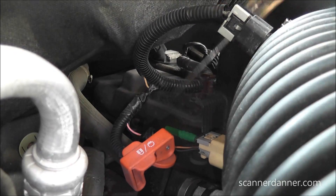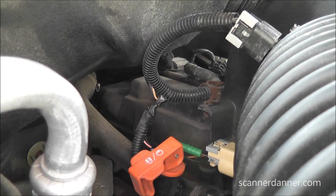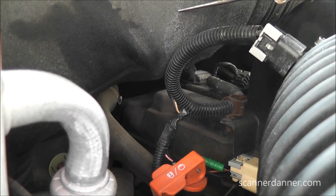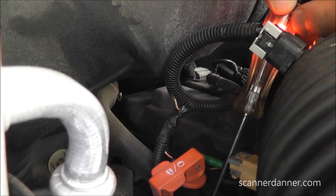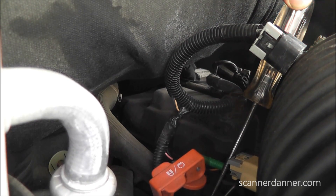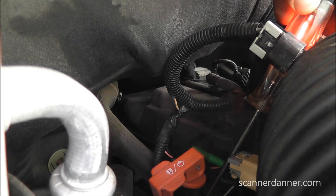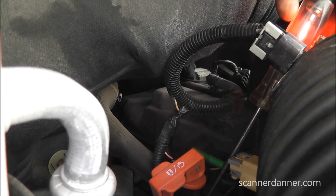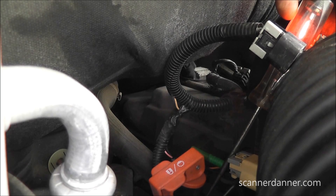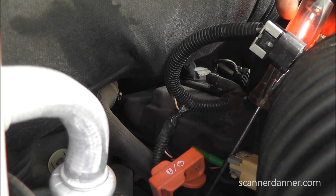Now let's do the same thing on the ground side with the solenoid still plugged in. Switching test light polarity back to battery positive - you can do this different ways. Check your light. As soon as I probe this pin, the light should light - and it does. It's really an unloaded test putting about 200 milliamps through my test light, so I want to turn the pump on and make sure the light stays lit. You can see with the circuit fully loaded, that ground is still lit. There's no problem with the power and no problem with the ground.